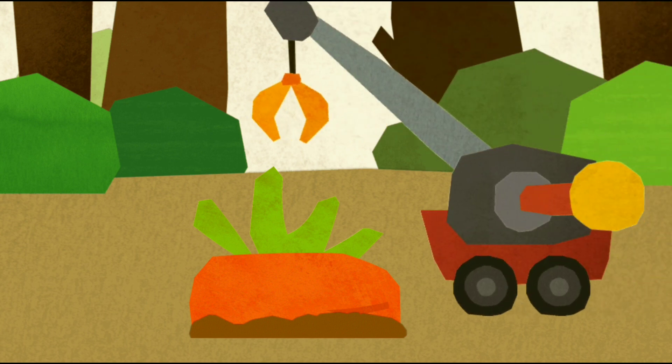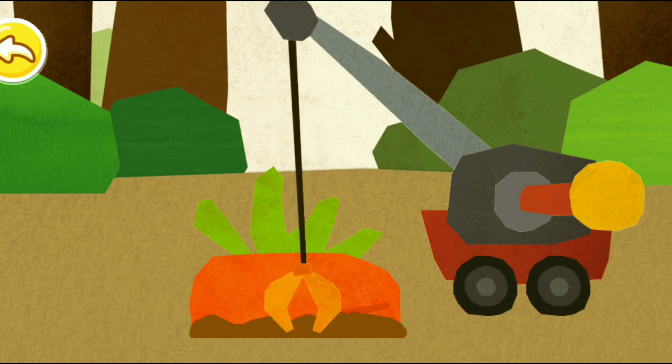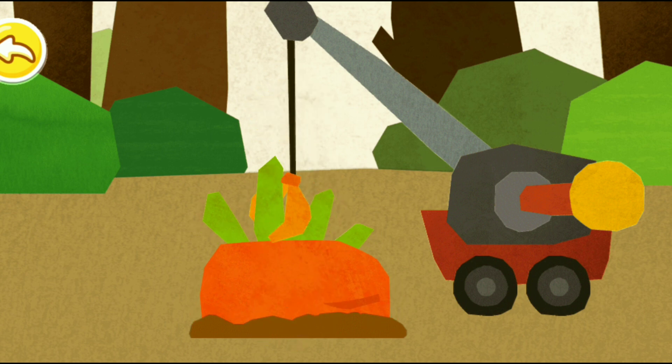First, pull the carrot out of the ground. You can pick the carrot.